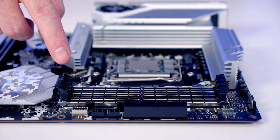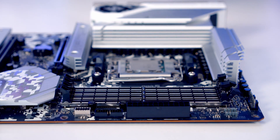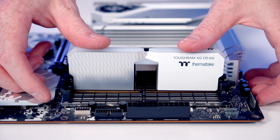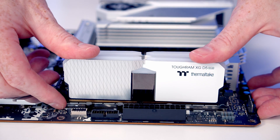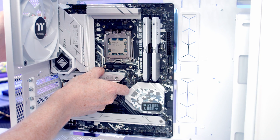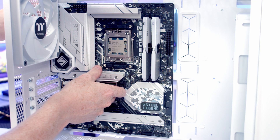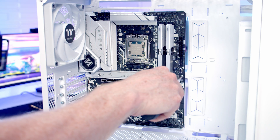We'll install RAM in the second and fourth slots from the CPU, opening the clips first. Lower the RAM into the slot and with firm pressure it will clip into place. Next, set the motherboard into the case lining it up with the standoffs — the middle standoff through the middle hole helps hold the board in place. Secure the motherboard using the screws with a small lip from the case accessory bag.